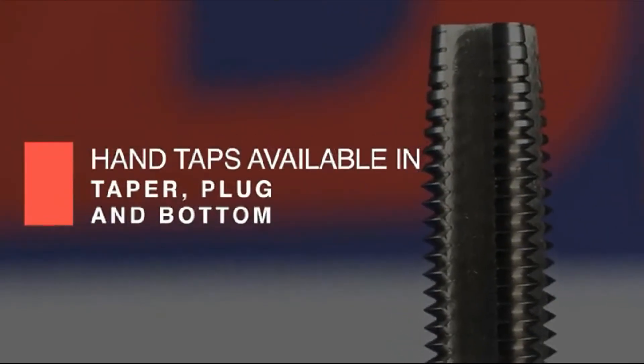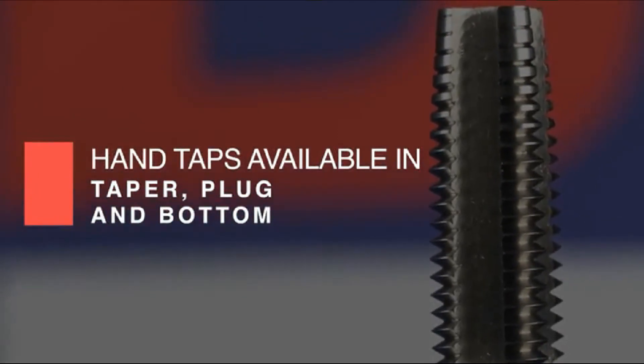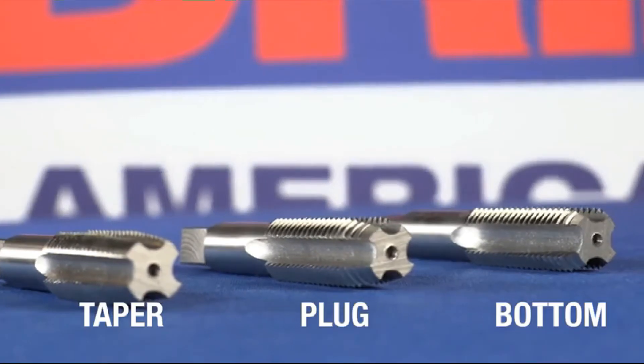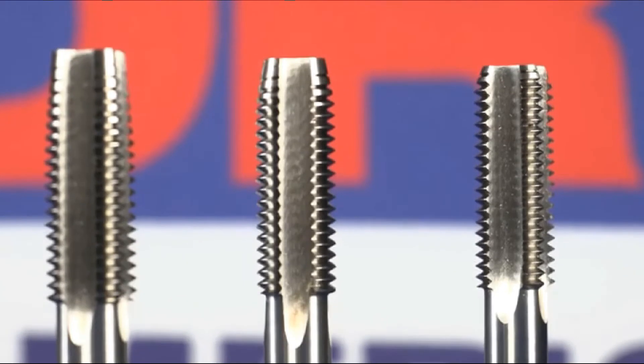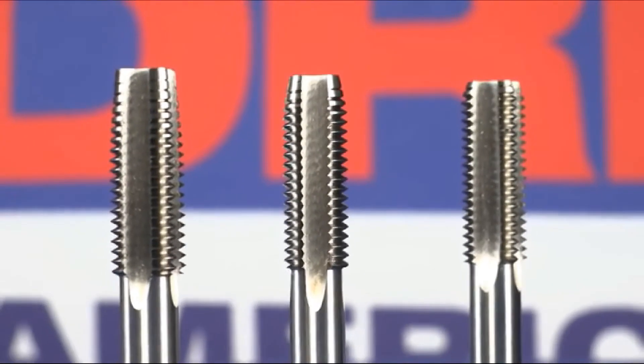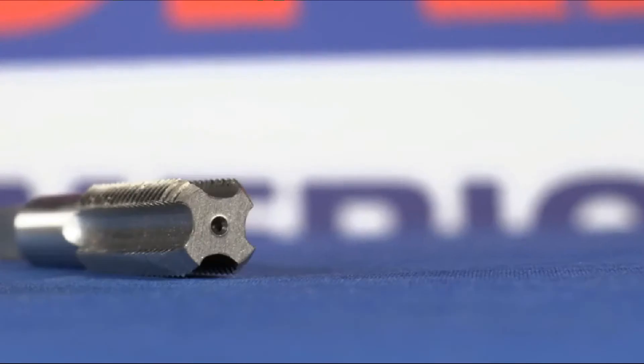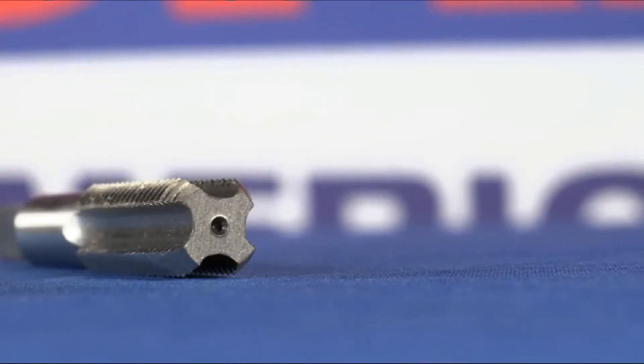The most commonly used Drill America taps are hand taps, which come in three styles: taper, plug, and bottom. Taper taps start the thread square with the workpiece and have a pointed tip. Plug taps, the most commonly used taps, are generally used in through holes with a slightly less pointed tip. Bottom taps generate the thread to the bottom of the hole and have a flat end.